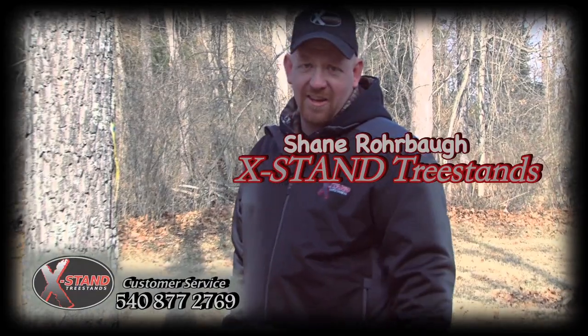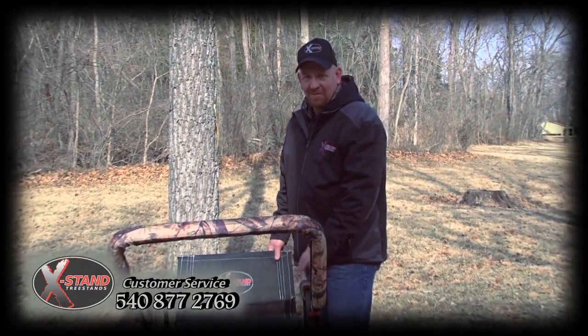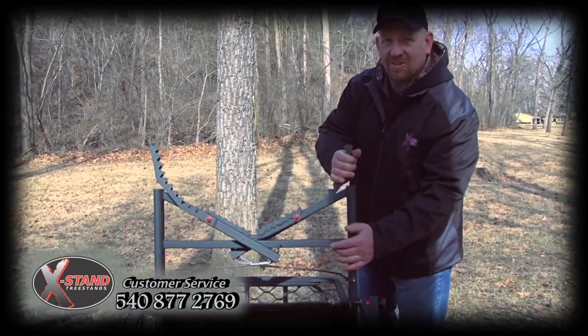Hello, everyone. I'm Shane Roball from X-Stand Tree Stands, and I'm here today to introduce the innovative new line of X-Stand Ladder Stands, now featuring HuntSafe technology and a jaw system.